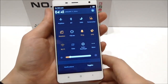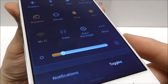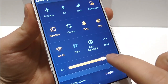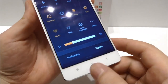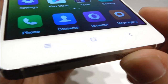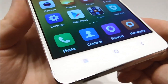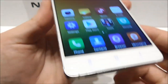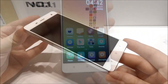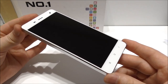Let's have a look at the quick settings at the top — we see the quick toggles. For brightness, wow, you can turn it really high. I also notice that the touch buttons are backlit — yes, there is light in the touch buttons, which is really really nice.